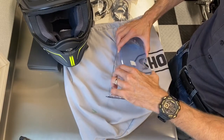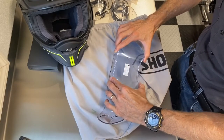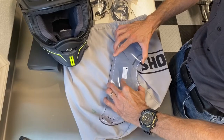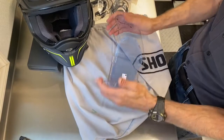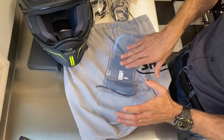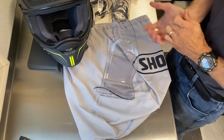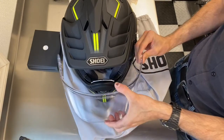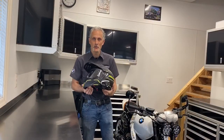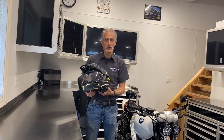Then fold the piece in the middle and tuck the other side into place. Push it down in the middle once it's installed, and I always give it a little flex to make sure it's seated properly. Then remove the protective film — that's all there is to it. Let's put that back on the helmet. There's the helmet all finished up — the Hornet X2 with the Sena 50S comm system installed and a transition lens on there.